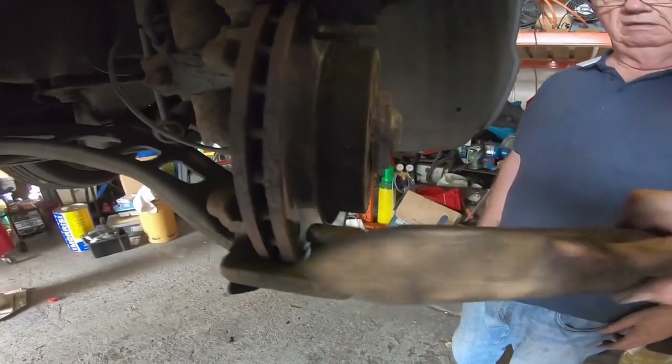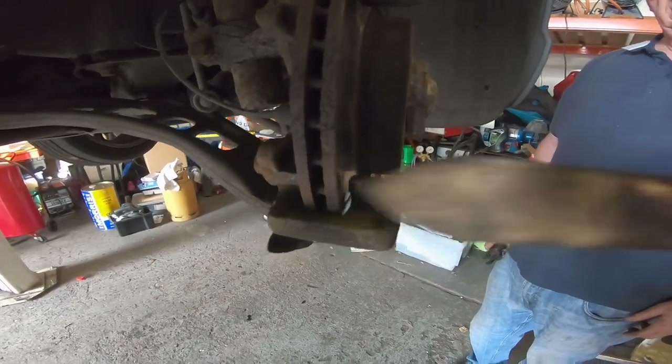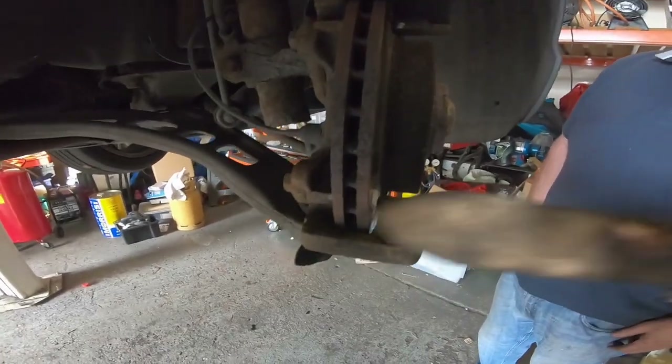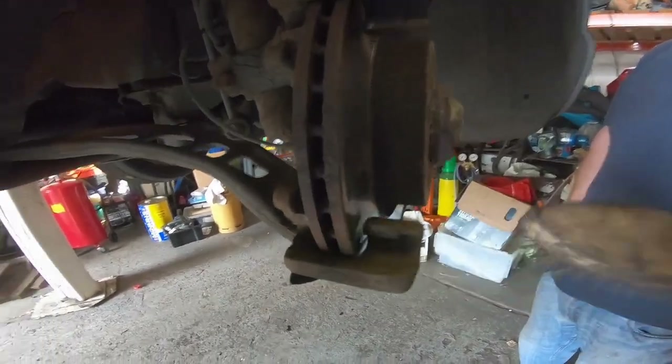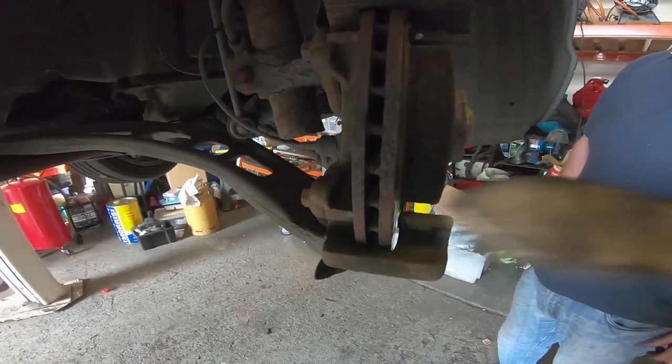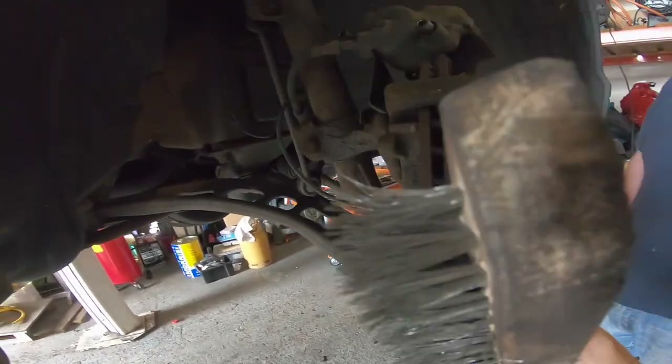Using a wire brush, remove all the rust and brake dust from the carrier so that the brake pads do not bind. It's advisable to wear a mask while you're doing this because small particles of brake dust and rust come off.